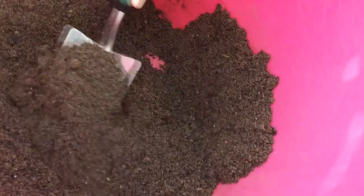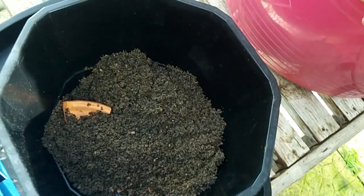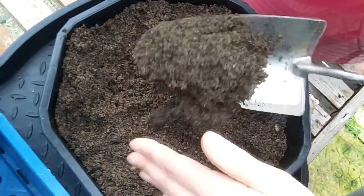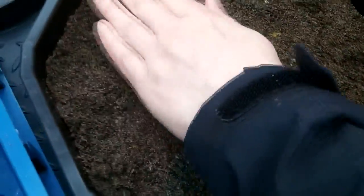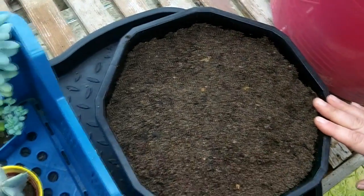Once you've given the mix a really good stir, start putting it in and fill it up to about three-quarters. You want to fill it up as far as you can, leaving about half an inch from the top — if you plant the plants too high up, when you come to water them the water will fall off all the edges of the pot. Level it off and gently press it down, not too much because you're going to be putting plants in.